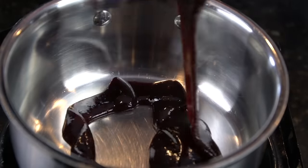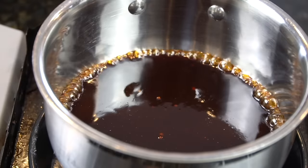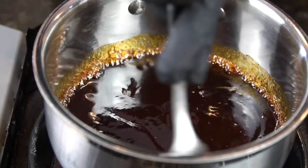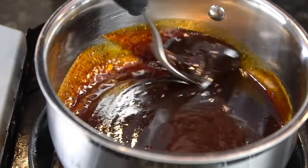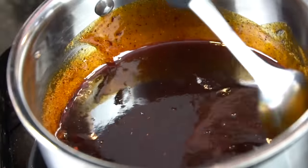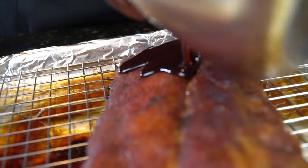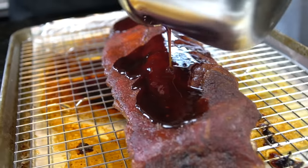Once we enter the home stretch and you've only got about 15 minutes left in the oven, we're going to warm up our barbecue sauce. This step is important as well because you don't want to put cold barbecue sauce on hot ribs, so you want to warm the sauce. My favorite sauce is Blue's Hog, but you can use whatever your favorite barbecue sauce is. After they're nice and tender, remove them from the foil, place them back on that wire rack, and then we're going to brush on this delicious barbecue sauce.